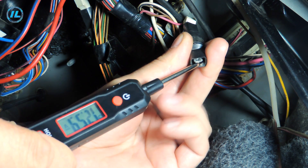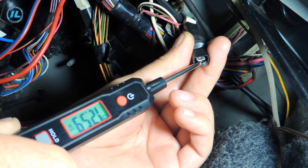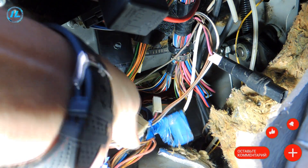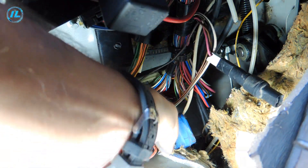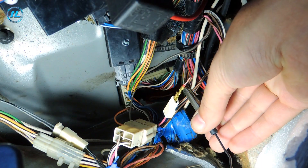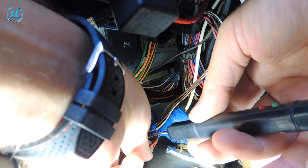I got to the fuse and the tester shows that it did not burn out. The voltage is slightly more than 12 volts. Since the central locking control unit is not visible, I decided to trace where the fuse wire goes — it is much easier to do this with the help of the indicator.